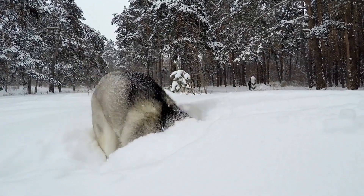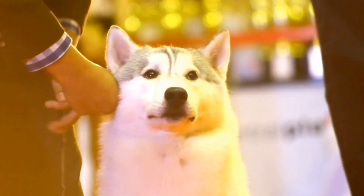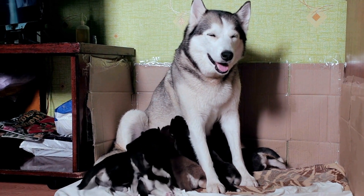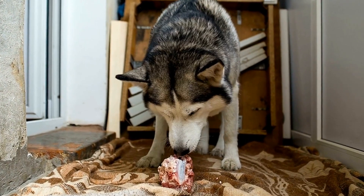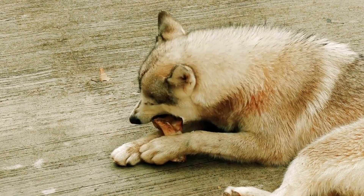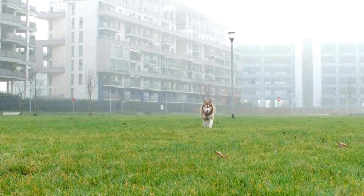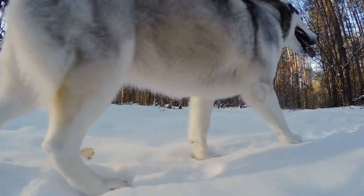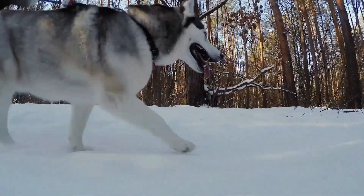During the initial encounters, it is essential to keep a close eye on the dogs' behavior. Even after a successful introduction, supervise their interactions to ensure their safety. Quietly observe for any signs of tension, aggression, or discomfort. If any of these signs arise, calmly separate the dogs and try again later. Remember, patience is key, and rushing their interactions can lead to negative experiences. Over time, with repeated successful encounters, their comfort levels will increase, allowing for more free play and interaction.